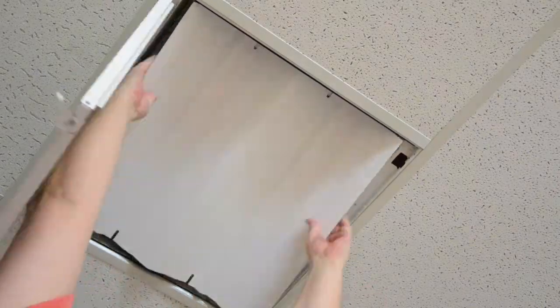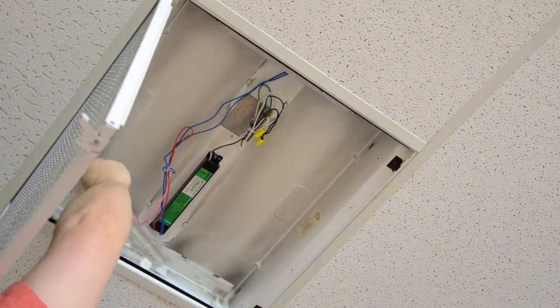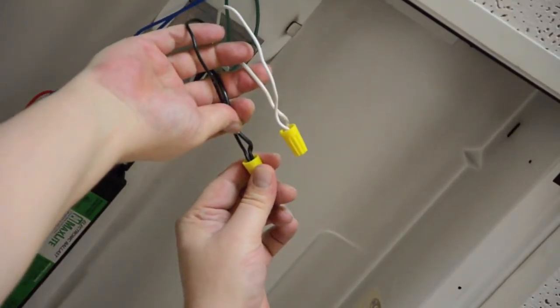Shut off all the power to the fixture. Remove the tombstone fluorescent sockets and the socket holder bracket they are mounted to. Remove the ballast cover, disconnect the main power from the ballast, and remove the ballast from the fixture.